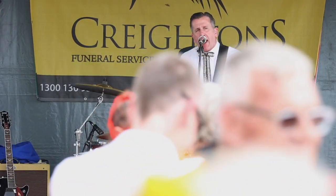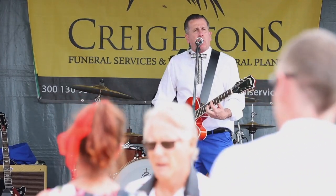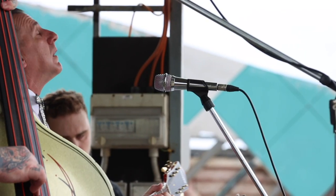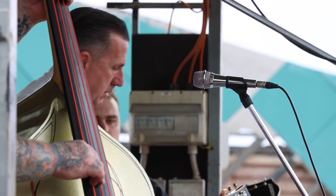That's pretty fun, that's awesome — to be a rockabilly guy endorsed by Gretsch.